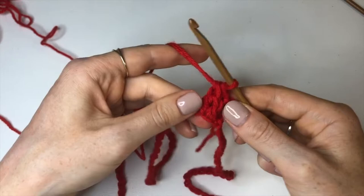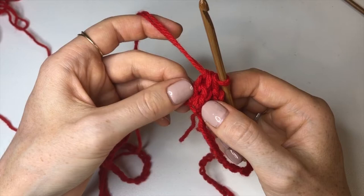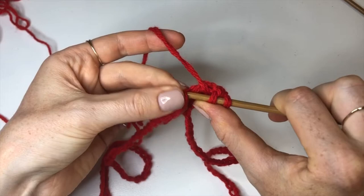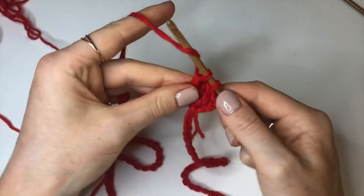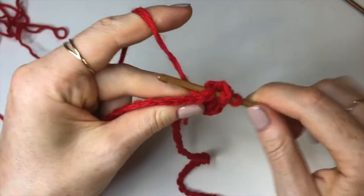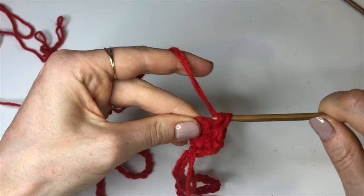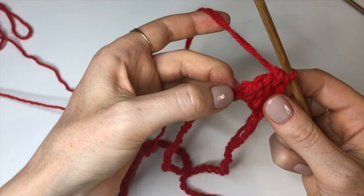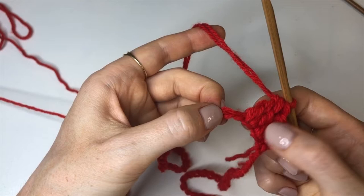That's our first stitch. Going into the next chain, do the exact same thing — I don't know the actual name of this stitch so I'm just going to call it 'the stitch.' After doing two of these stitches, skip the next chain and go into the one after that. The pattern from now on is: two stitches, skip a chain, two stitches, skip a chain, going all the way around.